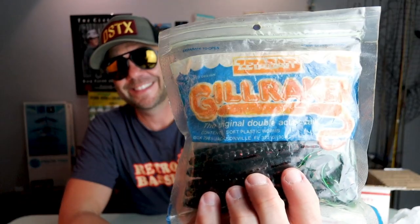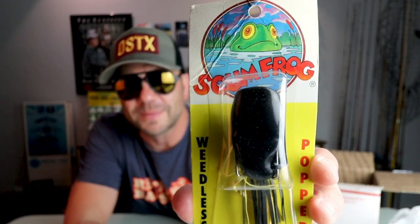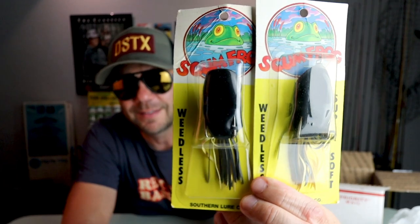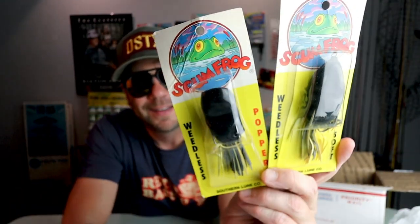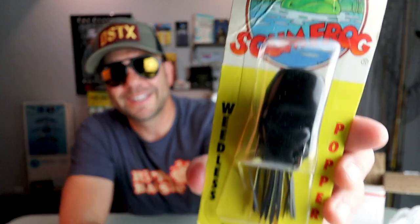The old Scum Frog weedless popper frog — that's a cool one. Looks like there are two of them in here, and I think one is the popper and one is not. Back before you had such high-tech engineering in topwater frogs — you could probably throw it on a spinning rod. We had baits like this. What does this say on the back? This is made from the Southern Lure Company in Columbus, Mississippi: 'When fish strikes, wait two seconds before setting the hook.' Indeed.